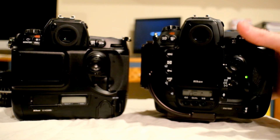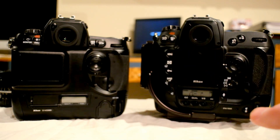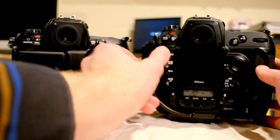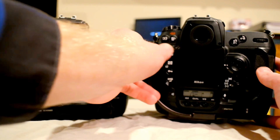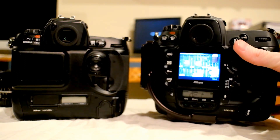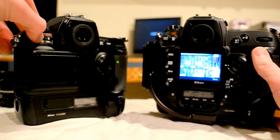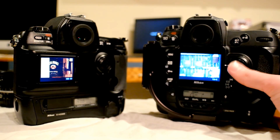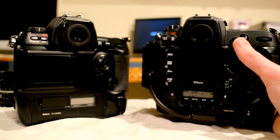The first difference you'll see at the back — I should add that the D2H can take pretty much any size card and it will read it. You can see on the back that the D2H has a much larger screen. It's quite a bit bigger than the D1X screen, as you can see here. It's still not super accurate on the D2H, but it has a much better viewing angle.